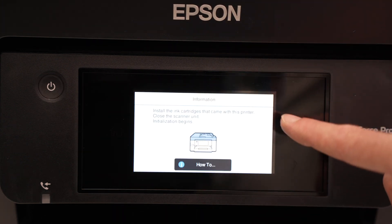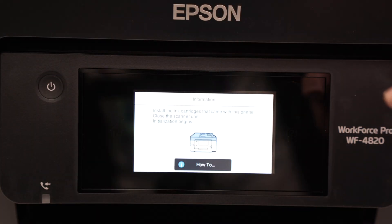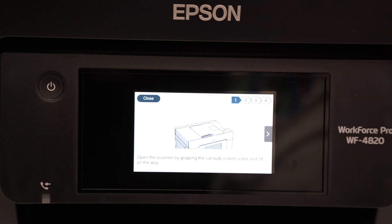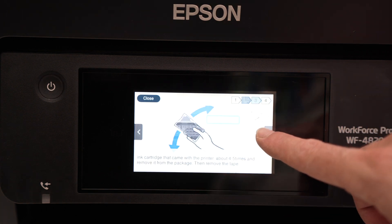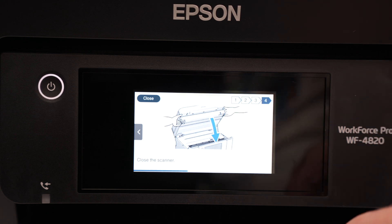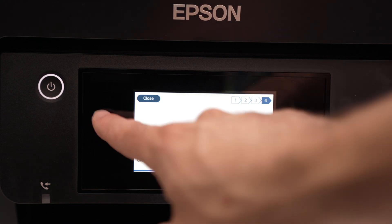Now the screen asks us to install the ink cartridges that came with the printer. You can press 'How To' on the screen and it will guide you exactly on how it's done. But since you're watching this video, I'll show you how to do it anyway.